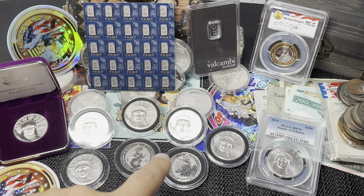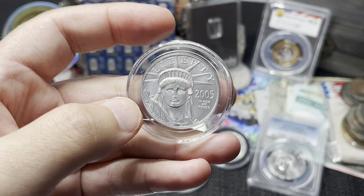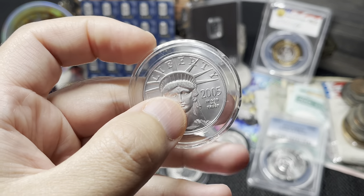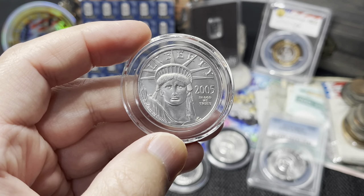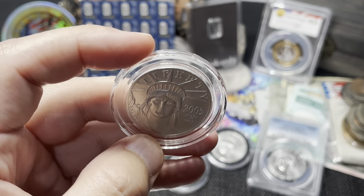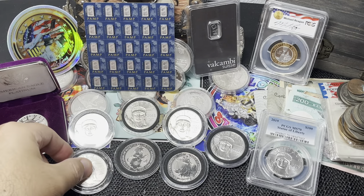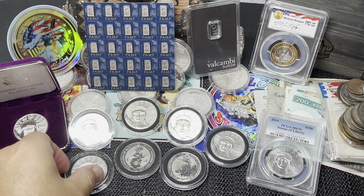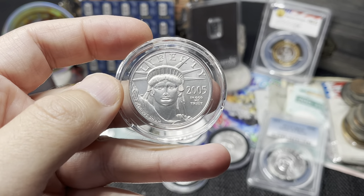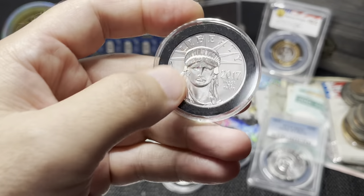The next one in the year series is a 2005. I got this from Hero Bullion — they were running randoms and I actually contacted the owner directly and asked what years he had on hand. He said one was a 2005, so I said I'll take it. You can't do that with JM or APMEX, but Hero Bullion — send them an email, tell them what years you want.